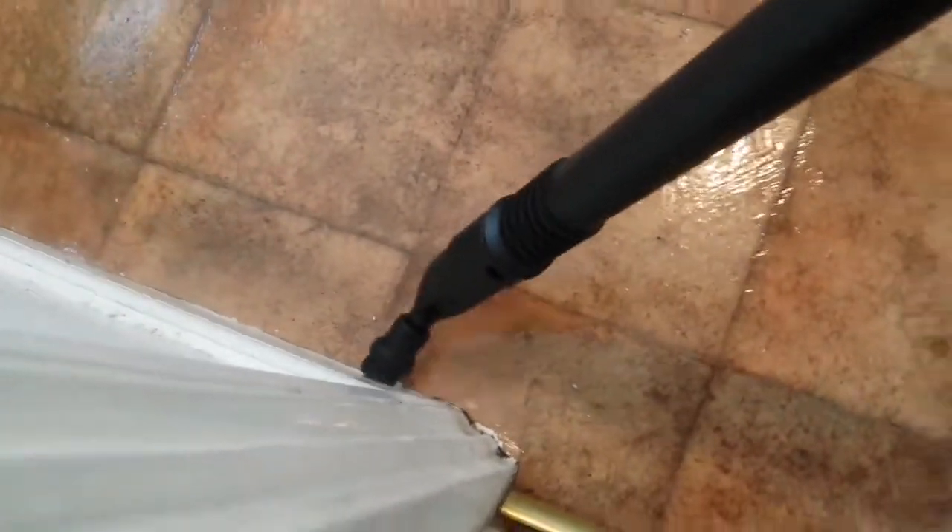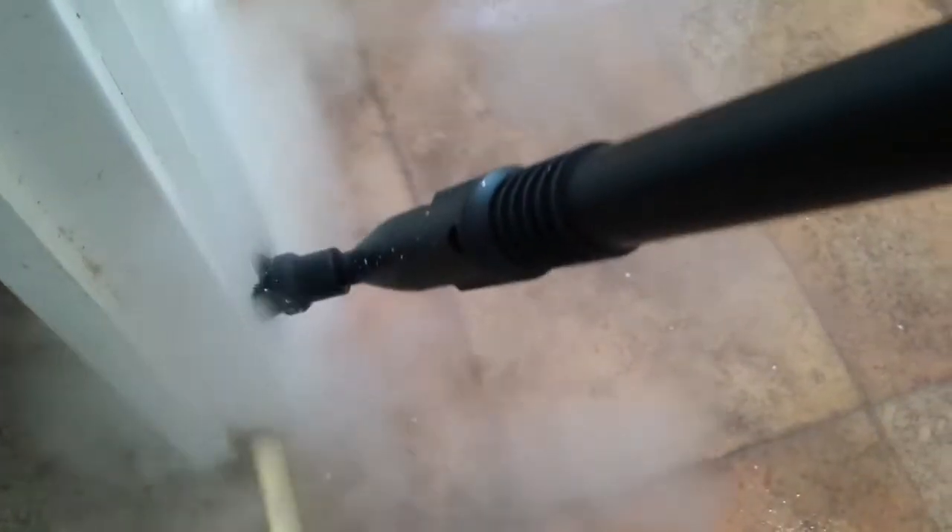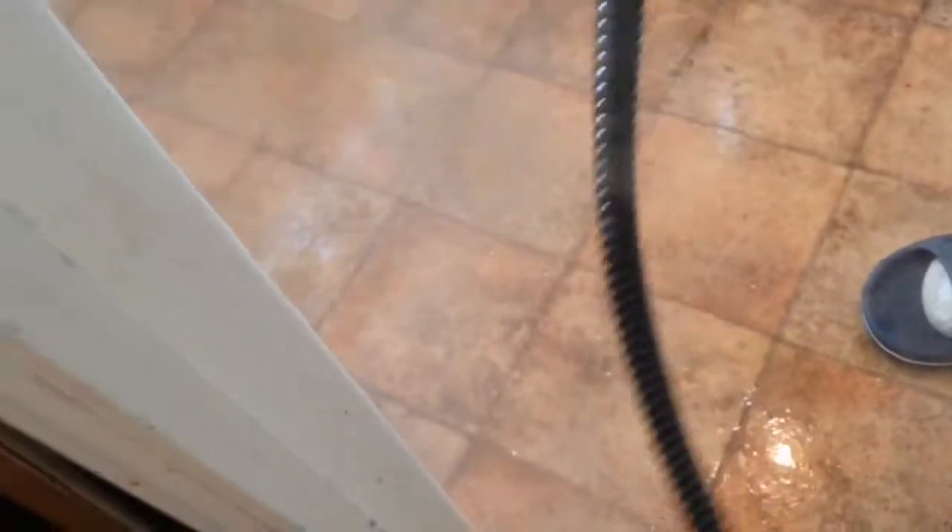Now we are using this attachment for cleaning the corners — these corners have never been cleaned. Look at the difference it has made. That part is dirty, and this part is the one we're doing. You've found a new door! Now we are using the shorter handle one, and just look how clean it's become — immediately you can see the texture.